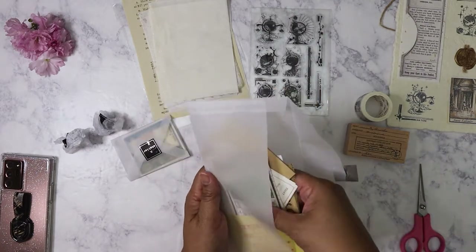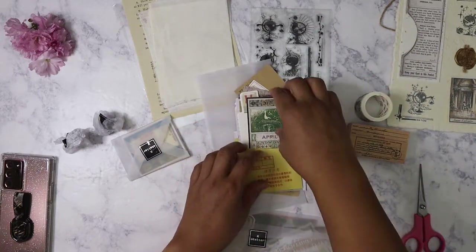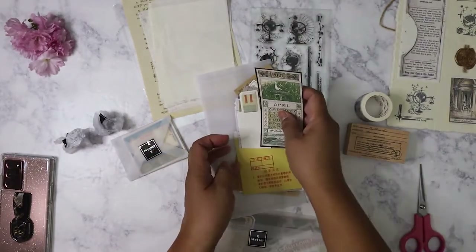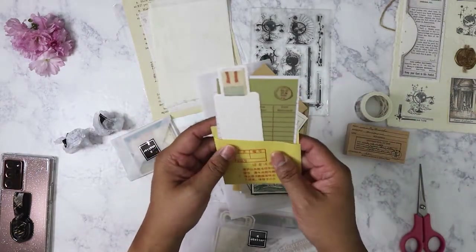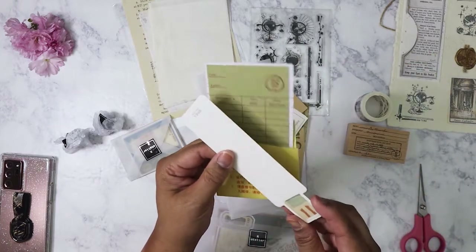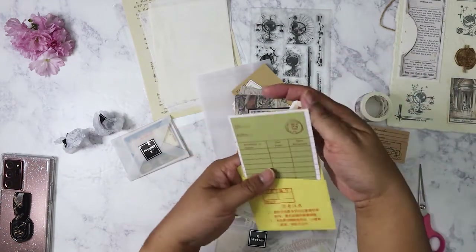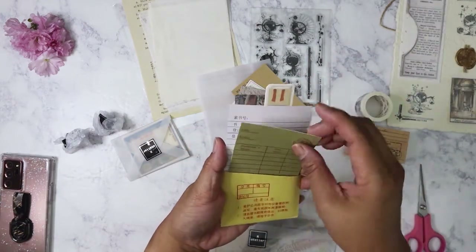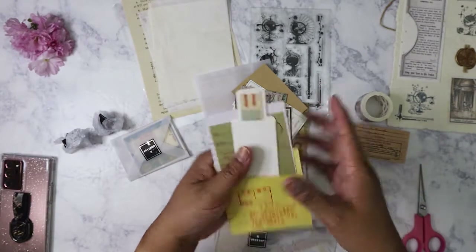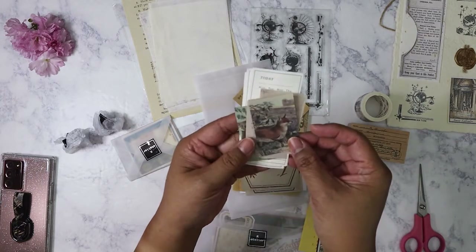We've got the first big pack of ephemera. Even though this is the March box, we have got the April calendar — and I love that she actually put it inside a library pocket. You've got what I guess is a bookmark in very thick card stock. And here are the library cards — where you would write your name, the due date, the date returned. We've got some more — oh, look at that — a fox image! Animal illustrations.